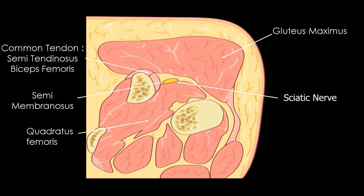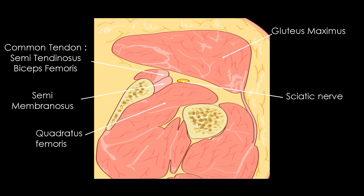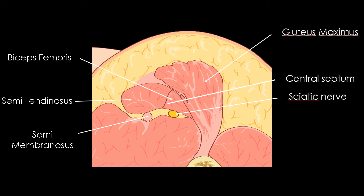The sciatic nerve is near and lateral to these structures, with the underlying femoral quadratus femoris. Below the ischiatic bone insertion, the semi-membranosus tendon begins to switch under the common tendon. Below this switch, we can differentiate what we call the mercedes sign. Indeed, the semi-membranosus muscle can be considered as a digastric muscle with a central septum. This central septum is the upper part of the mercedes sign, the medial part is the semi-membranosus tendon, and the lateral part is the sciatic nerve.